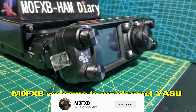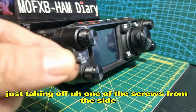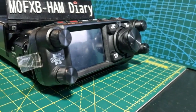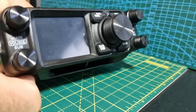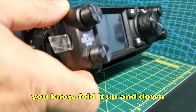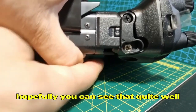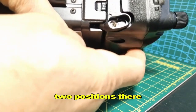Welcome to my channel. Yaesu FTM-500 — just talking about the tilt bracket. I'm taking off one of the screws from the side so you get a choice of two positions. You can see it's in the upright position at the moment. We can now tilt it straight. The thing I've noticed is that you do have to take off or loosen the bottom screw and you get two positions.